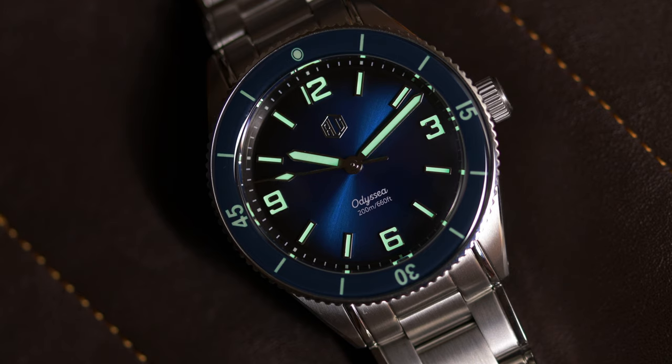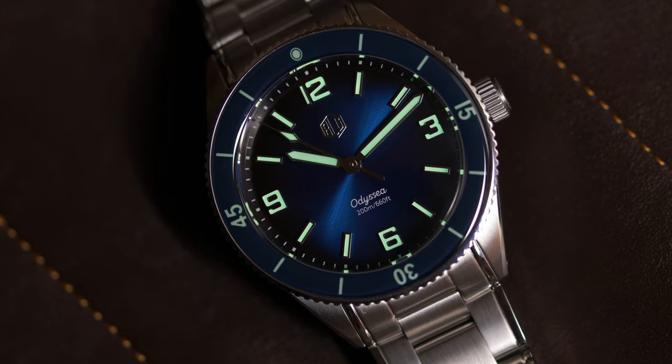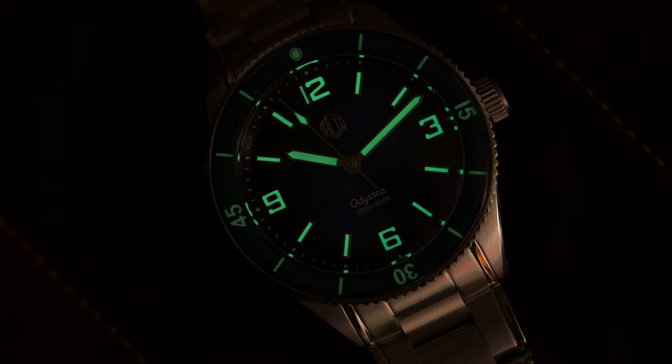The lume is pretty good, but it's nothing to write home about if I'm being honest. It's not the best or the worst I've seen at this price point — I'd put it in the middle of other micro brands in a similar style. If you're a lume junkie, I don't think you'll hate this, but it's not Seiko lume, which is still the top bar there, so know that going in.